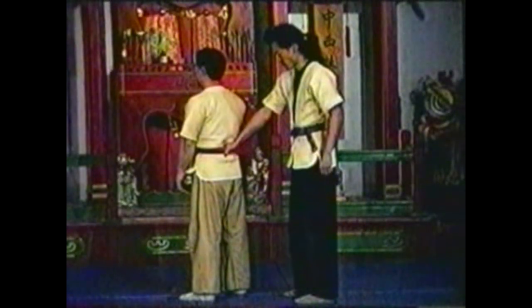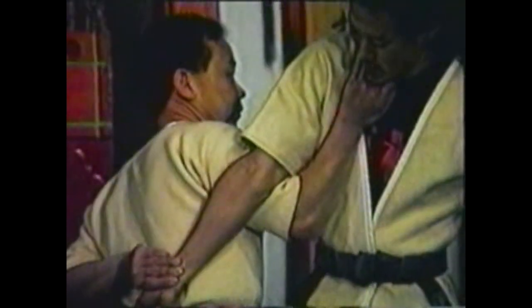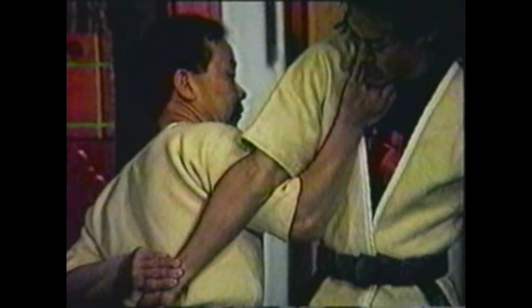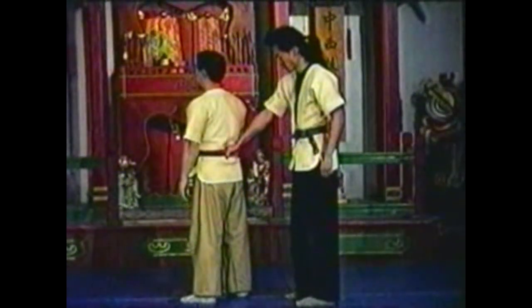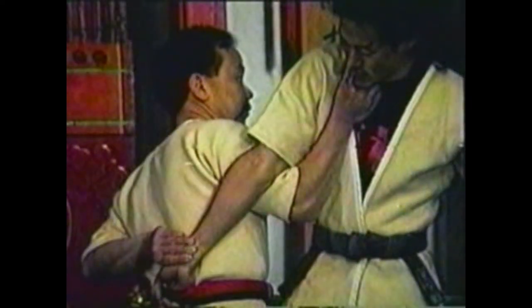To counter your opponent grabbing your belt from behind, grab his wrist with one hand as you turn the other direction. Use your other hand to seize his collarbone. Hyper-extend his elbow across your upper arm. When you grab his wrist, wrap that arm against your lower back for leverage. Follow his arm with your other arm to bring your grip to his collarbone. Press in just above his collarbone as you maintain control of his wrist.